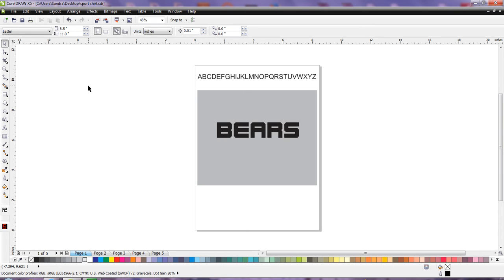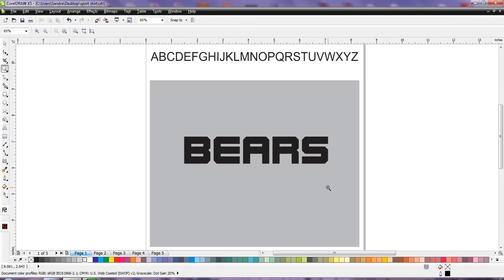Welcome everybody. In this video I'm going to be using CorelDRAW 5 to demonstrate how to make a quick sport style logo with some custom type and a quick little effect for a kind of surreal or simulated sport ball on top here.